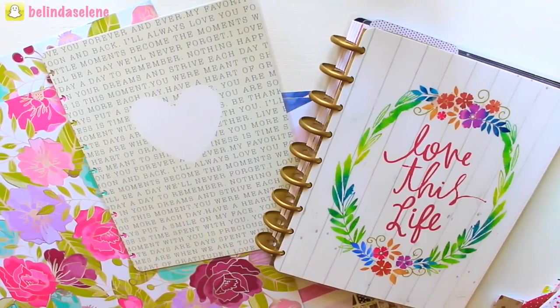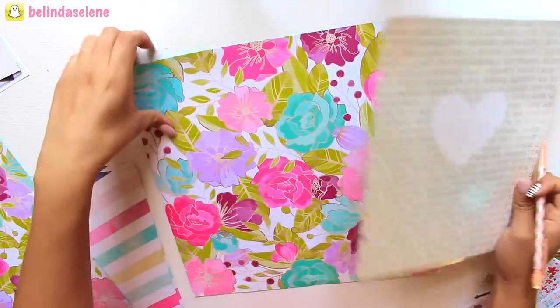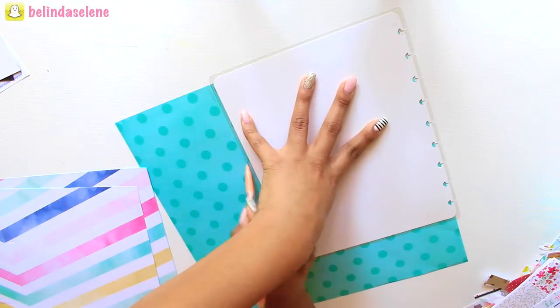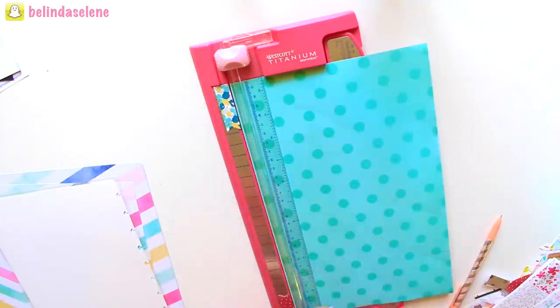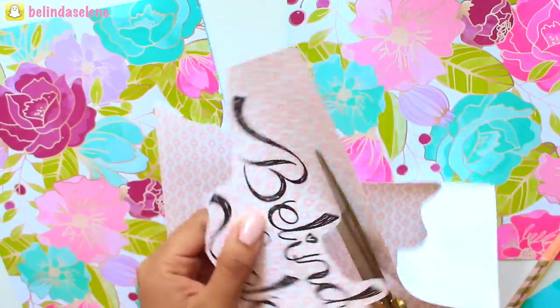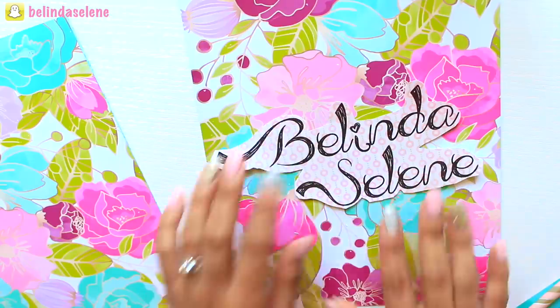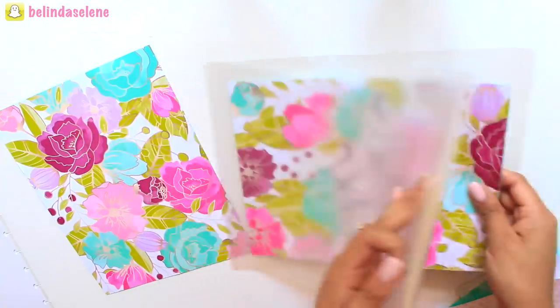The first thing I want to share with you guys is how to make your own cover for your planners. It could be for spiral bound planners and also notebooks as well. All you need is some colorful scrapbook paper of your choice, and then you're going to trace out the pattern of the cover you currently have onto your planner. If you'd like, you can also customize your planner with your name on it — just simply print it out on a scrap sheet of paper, cut it out, and paste it onto the cover.